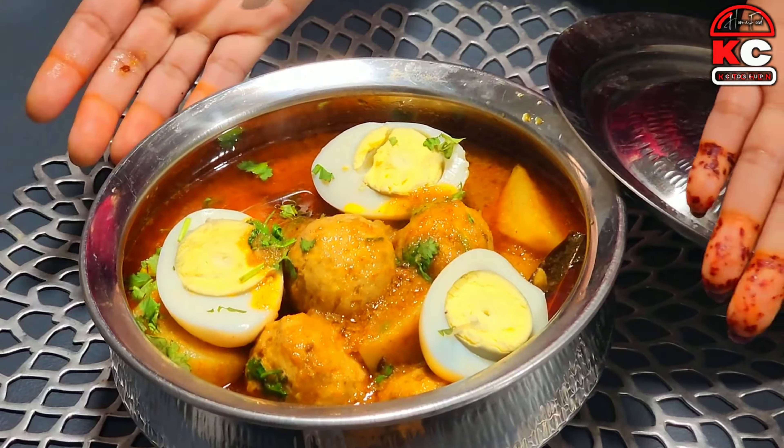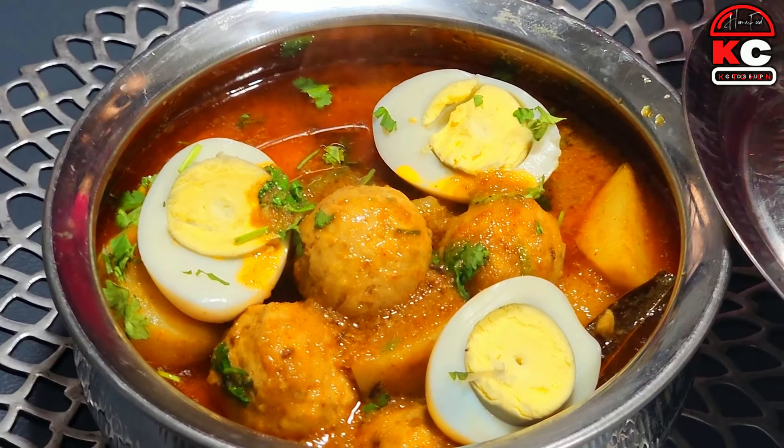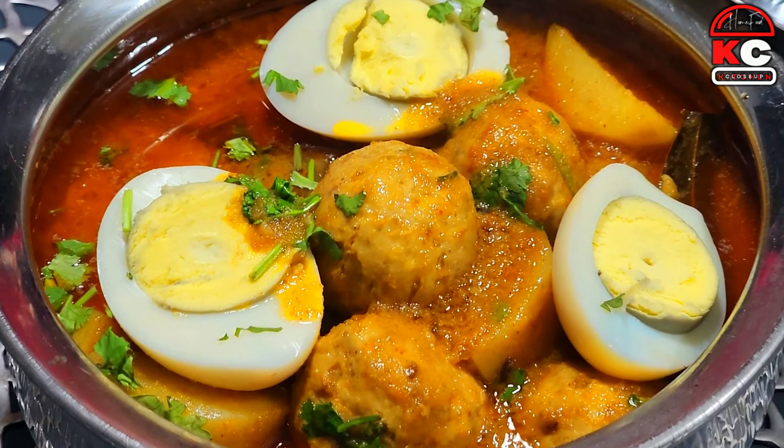This is delicious. We have served some of our eggs alongside it. This is delicious, delicious, and delicious.